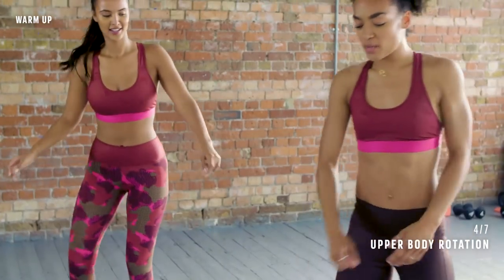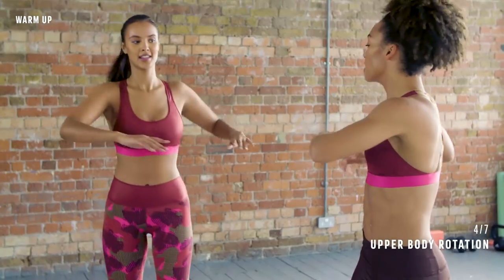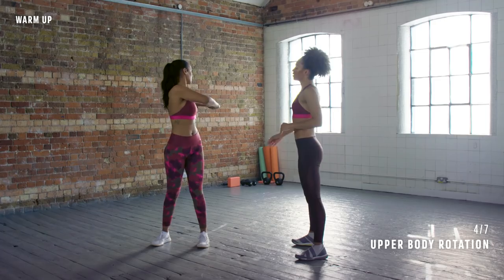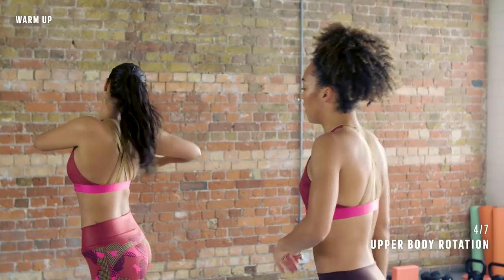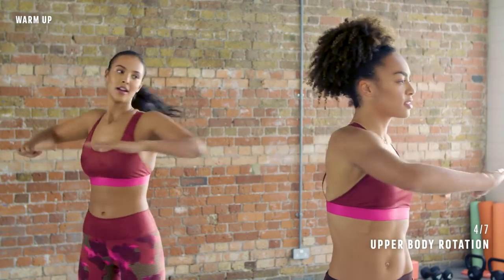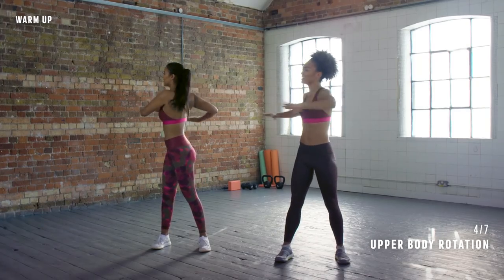All right, nice work. Bring your legs in a little bit — we're going to do an upper body rotation. Twist and then twist it the other way. You can look over your shoulder. Keep the core engaged. This is the nice bit. I know, I'm ready.